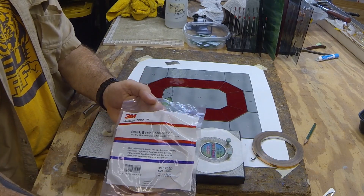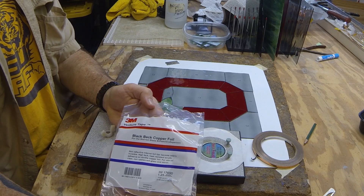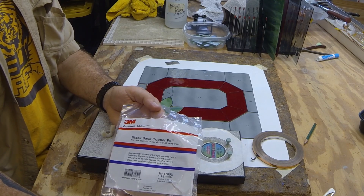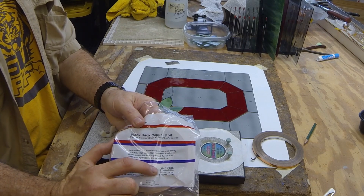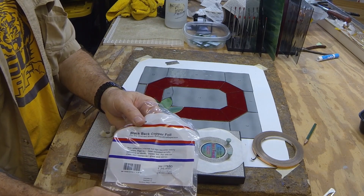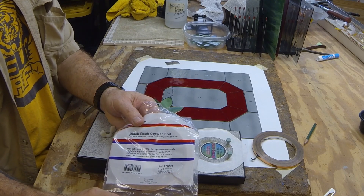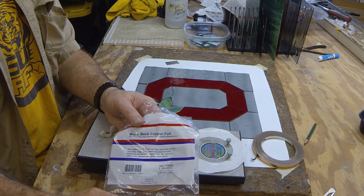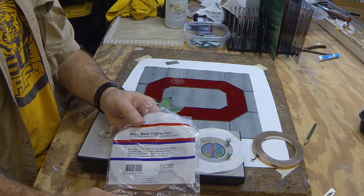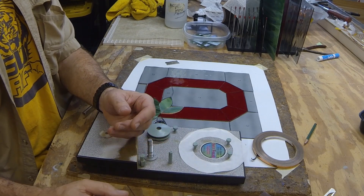We use Venture Tape foil. This stuff is made by 3M — it's been made by a lot of different people over the years, but this is the best you can get. If you notice that number right there, 1.25 — that is how many mils thick it is. If you buy this stuff at the local hobby place, it's 0.75, very thin, doesn't have a very good glue, doesn't stick very well.